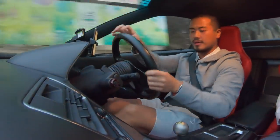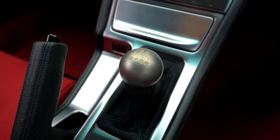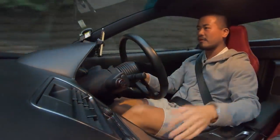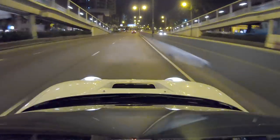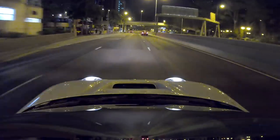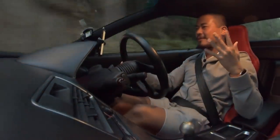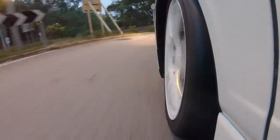Another difference between the NA1 and NA2 is the shift knob shape. This one uses a spherical design — I think it holds better in your hand, it feels better to me. It's also titanium, just like the NA1. Every single time you drive it, take off your wedding ring, because this car is right-hand drive and you use your left arm to shift. You don't want to scratch the titanium on the shift knob — it's not cheap to replace.